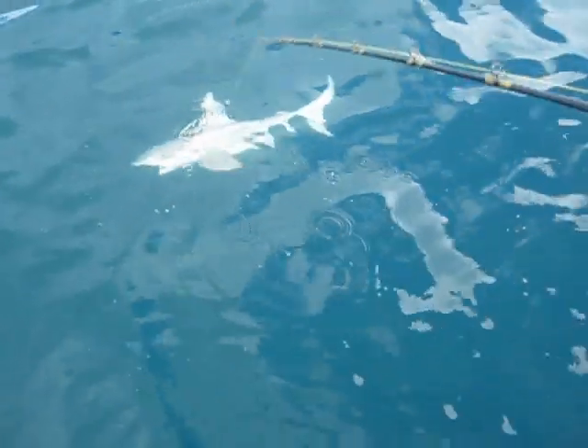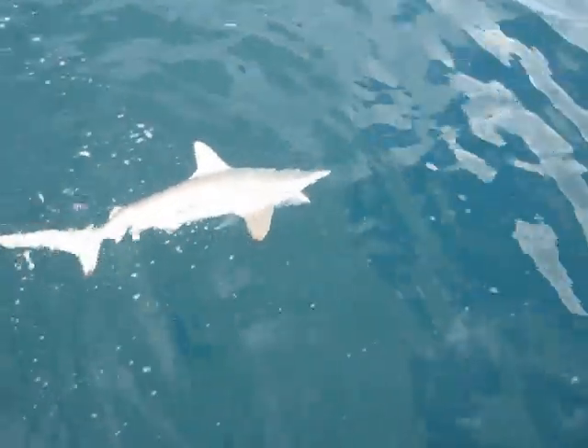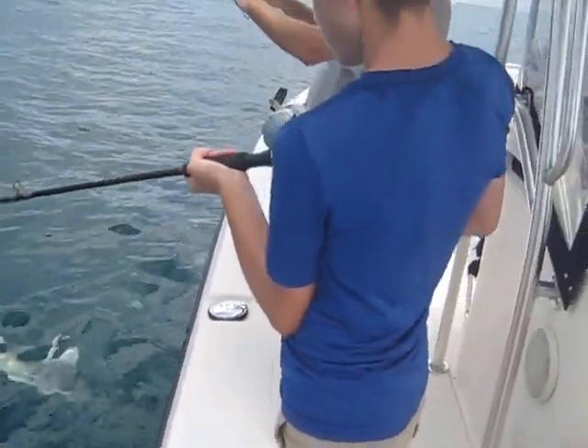A couple more cranks — that's good, right there. Don't reel anymore, lift him up out of the water. Look at that — he's probably about 50 pounds. He's going to cut the line off. He's got the hook — the line's through his mouth. Yeah, okay, look up this way.